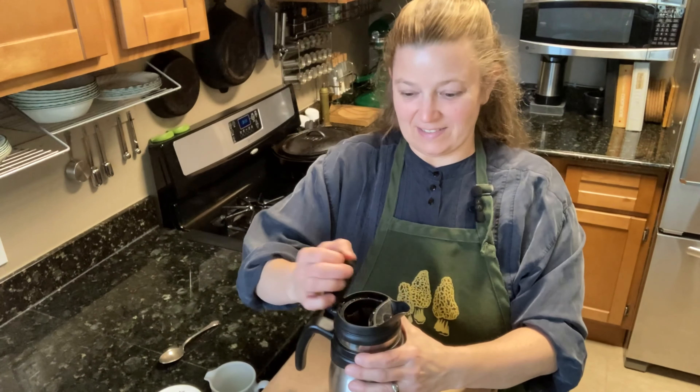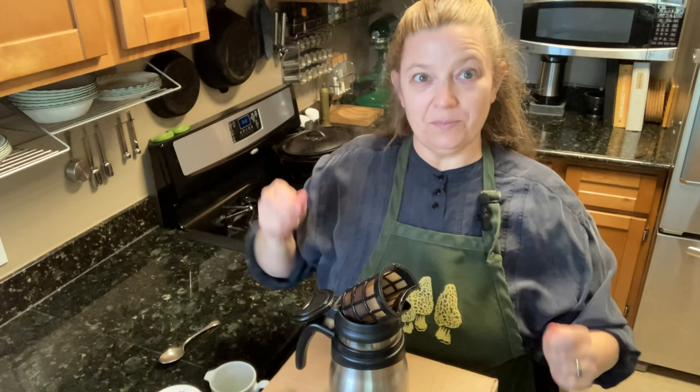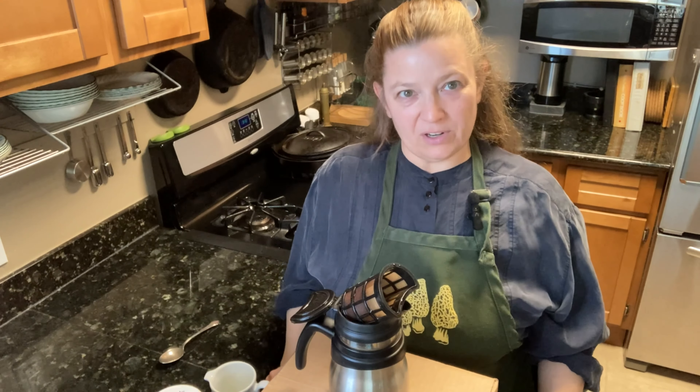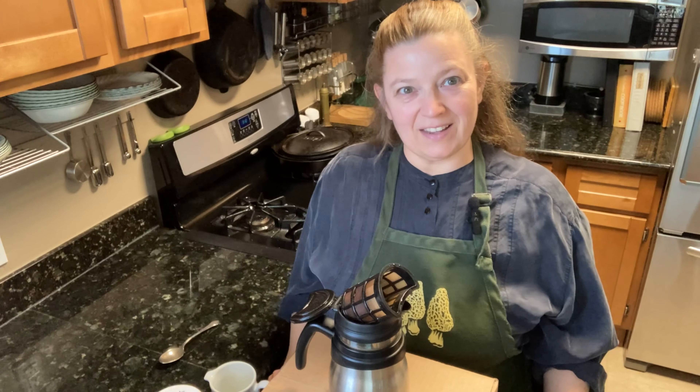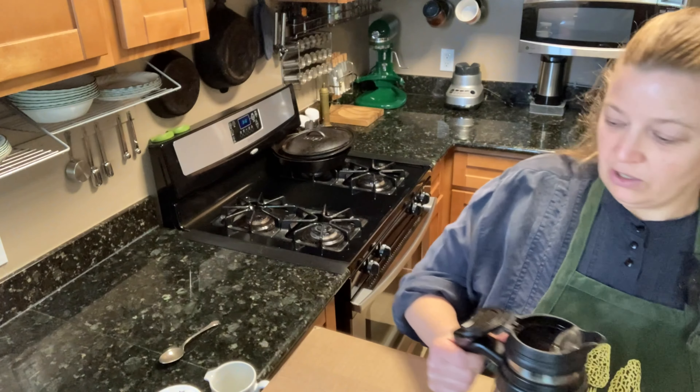Black tea typically steeps for four minutes, green tea for three minutes, and white tea for about two. My tea is just steeped done, so I'm going to immediately pull the leaves. I'm going to let it drip for a little bit to get all the last bits out, and then set that to the side to cool.